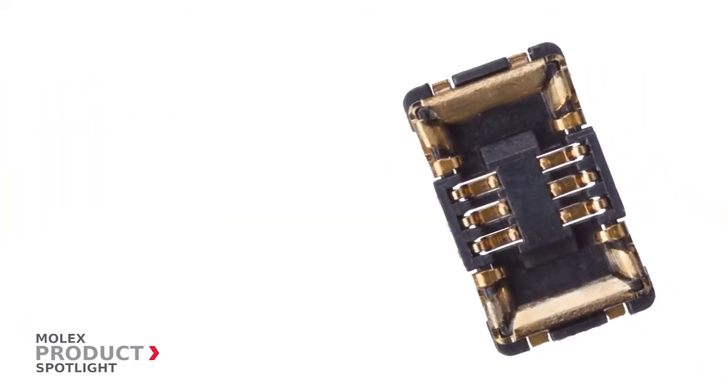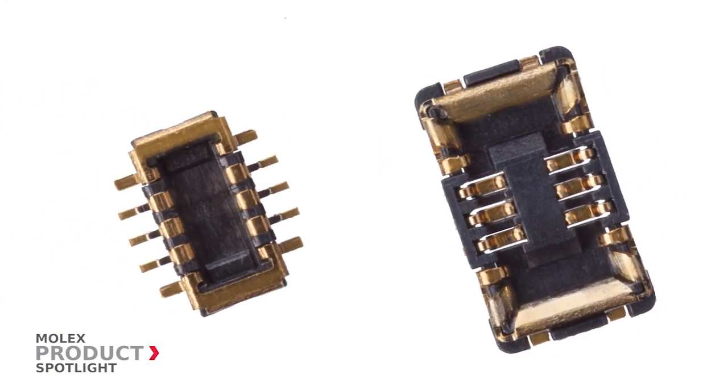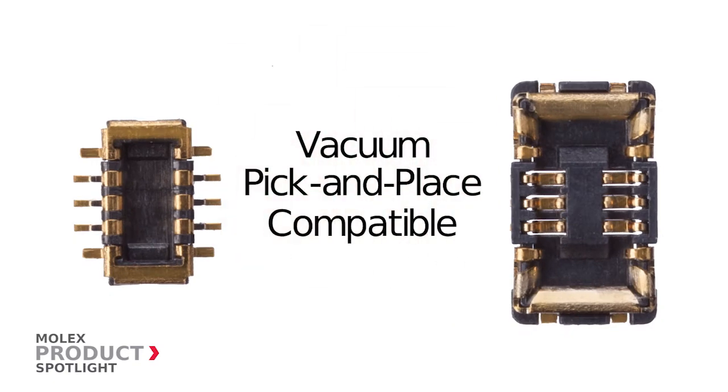And even with its narrow width, the SlimStack Armour series can still accommodate vacuum placement onto the PCB.